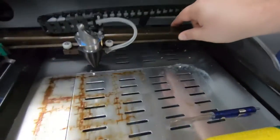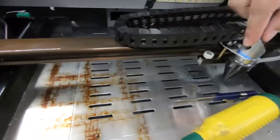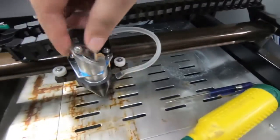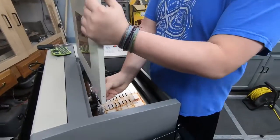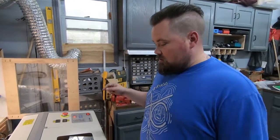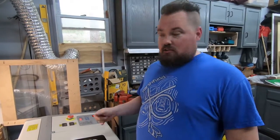We are ready to put it all back together and get the air assist running and see how it cuts now. Everything together, exhaust hooked back up — we are going to do the same test cut that we did before on making a box. Exact same parameters, just with air assist.